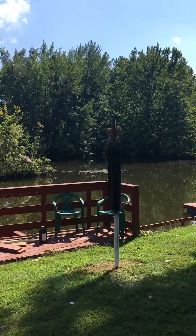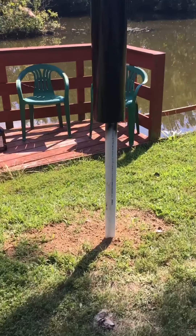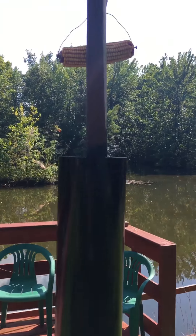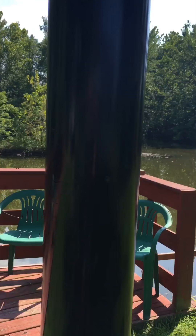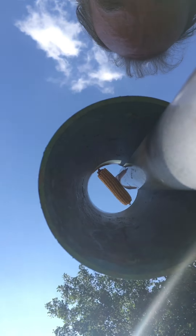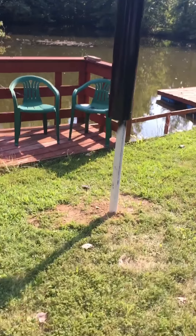I moved the pole — I concreted a pole into the ground. I found a pipe and I cut it. Here it is. Here's what the squirrels — I think they ought to be able to make that. So I added a ladder.